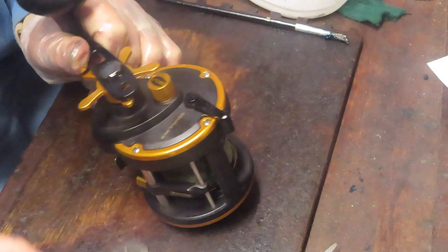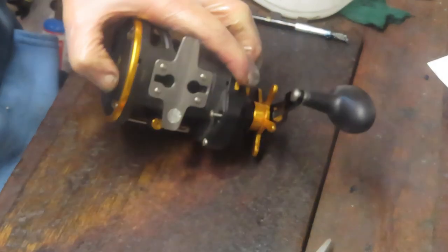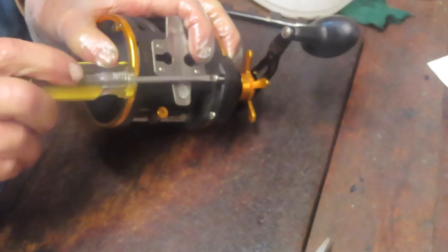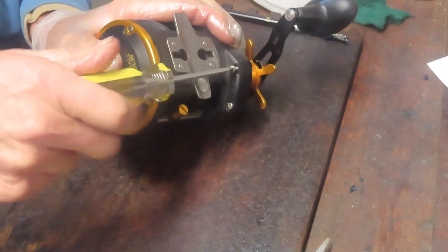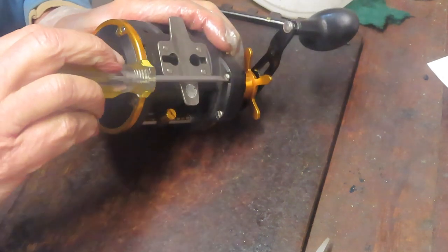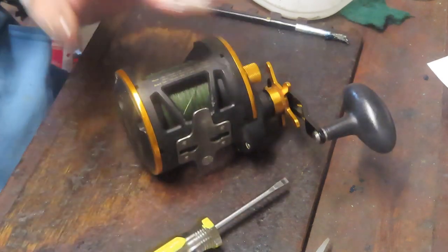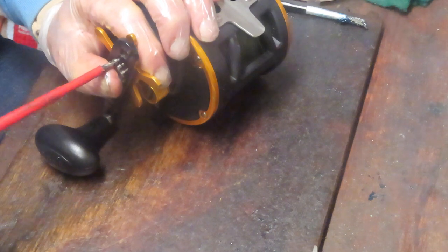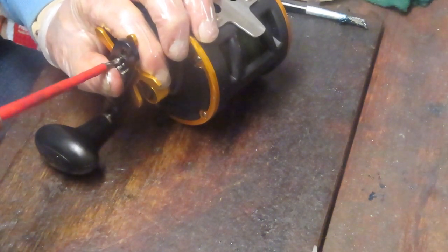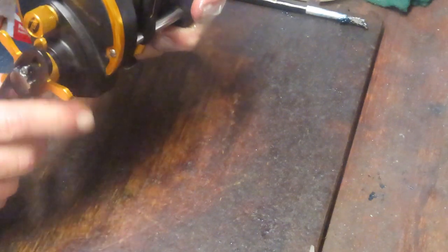I think whenever this reel was apart last, there was an error made in the installation. Here's the screw I was talking about — it goes back here, the other one for the backside tie down. Let's go put that in. I'm going to test that drag right now — oh yeah, that's plenty tight. Paolo, we solved your issue. That piece did not belong where it was. Not a problem — we're back rocking and rolling again.